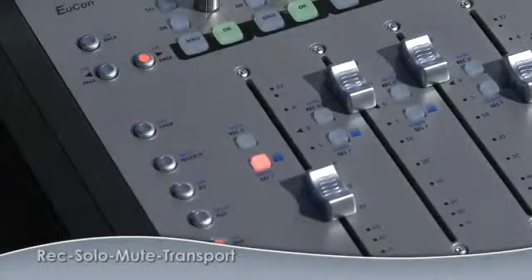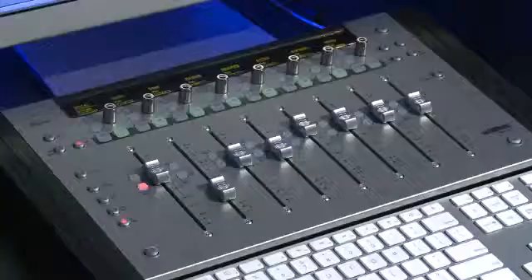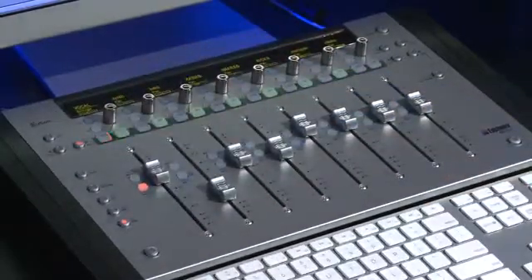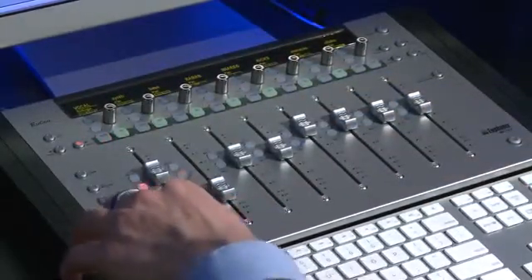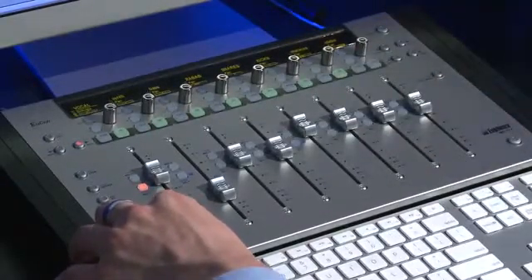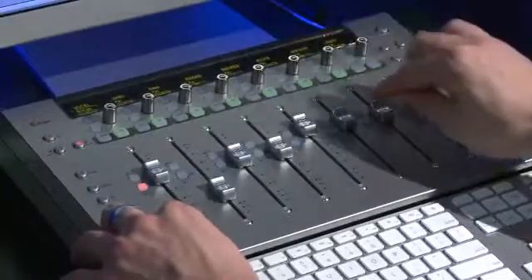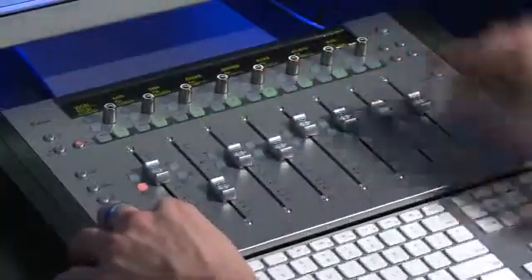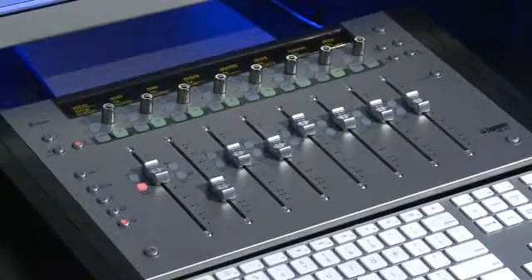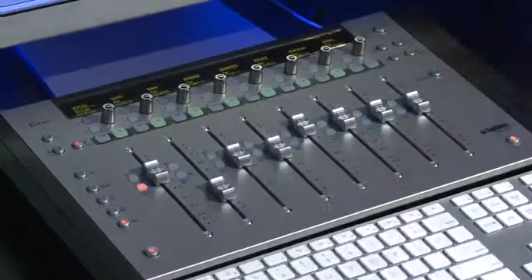You can record-enable tracks directly from the surface by pressing the record button. At the top of each fader are solo and mute buttons. By holding the Shift key and pressing the solo and mute buttons to the right-hand side of the surface, you can access transport controls — play, stop, fast forward, rewind, next, previous, return to zero, and even record-enable. If you'd like these buttons dedicated to transport controls permanently, press both shift keys at the same time, and now they are always your transport controls.